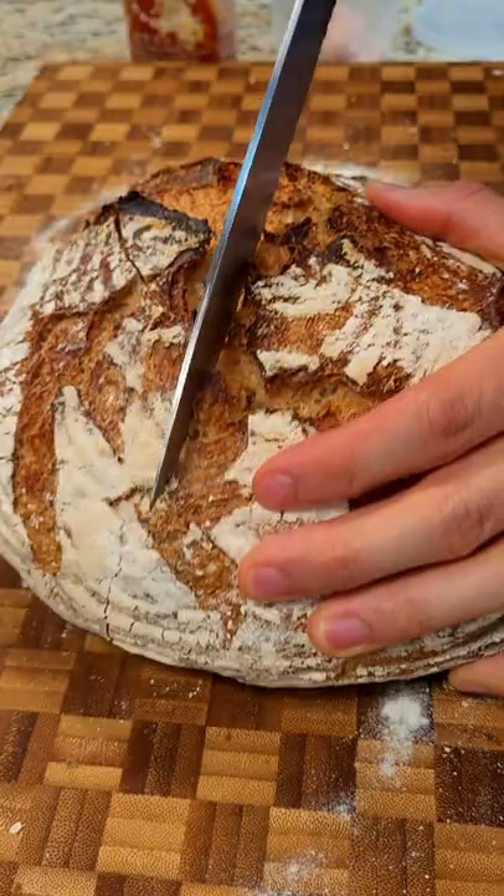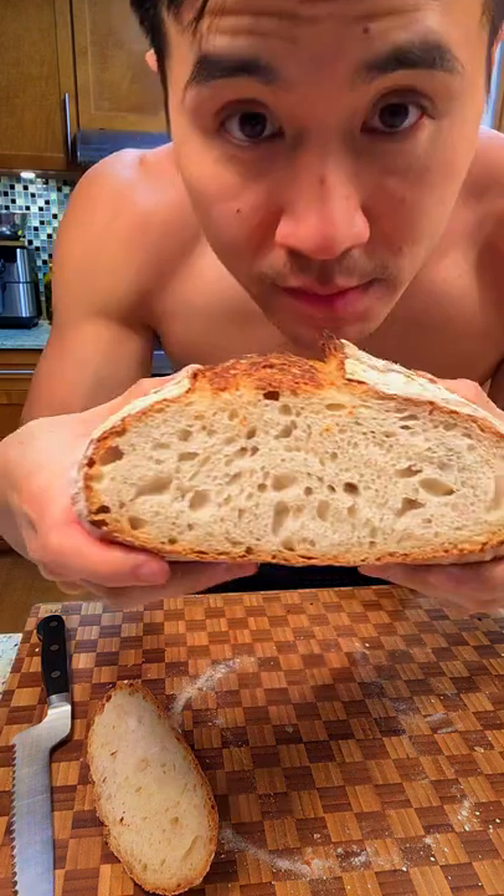My volleyball team just won their first game, so when I came home, yeah, I was pretty hyped to eat this bread.